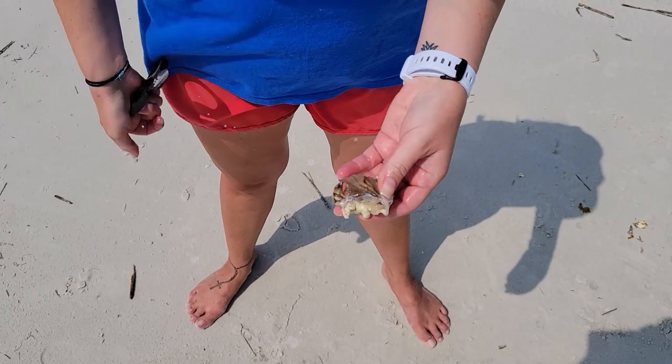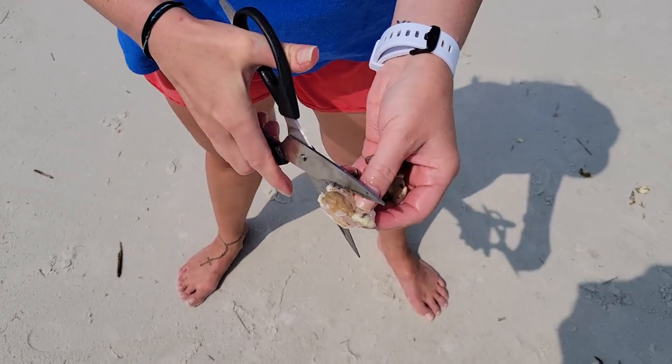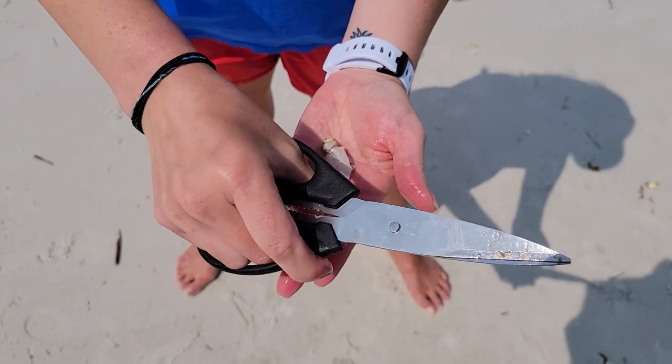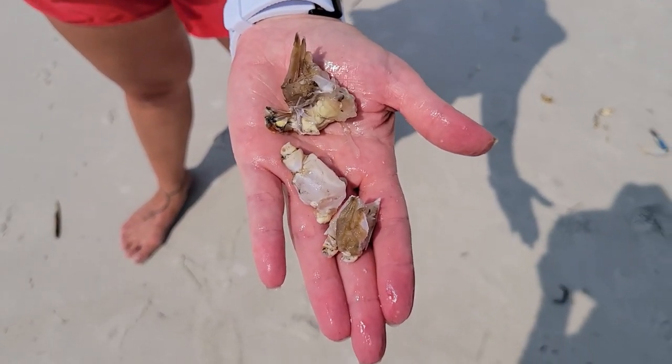Now that that meat is exposed you're going to cut through and in between each crab knuckle. So using your bait shears cut in between the individual knuckles. Now you can do one knuckle or two knuckles depending on if you want a smaller versus a larger piece of bait.